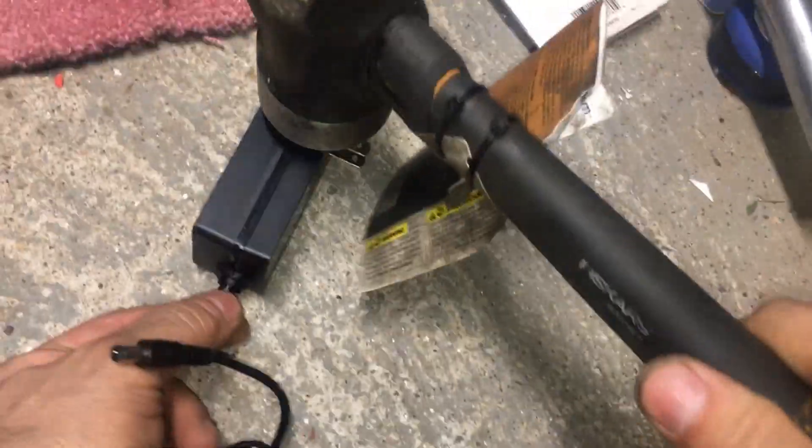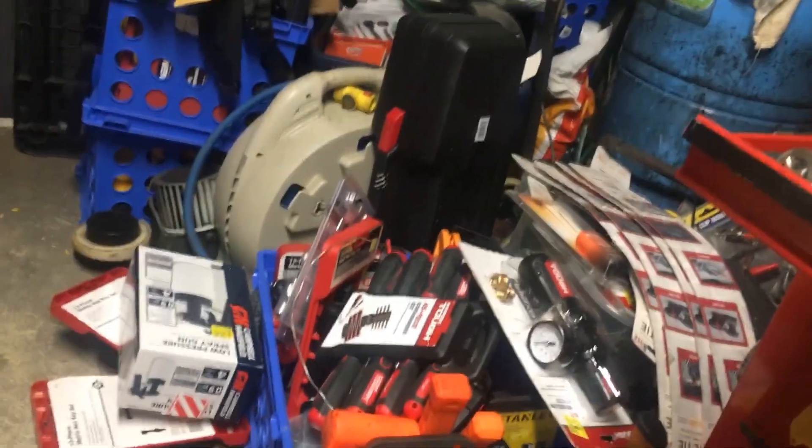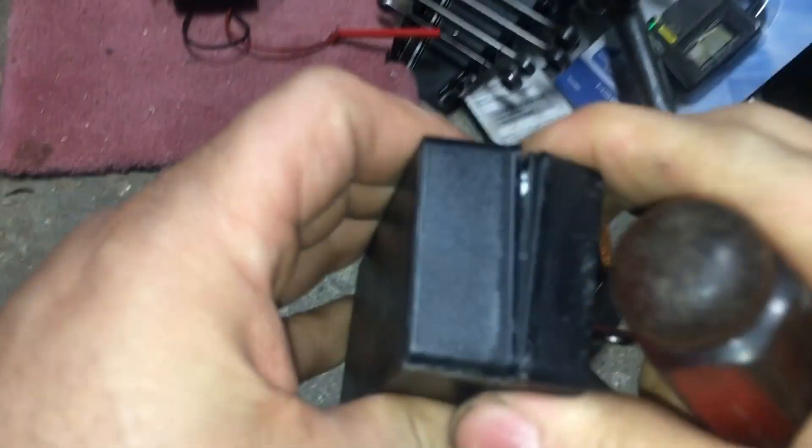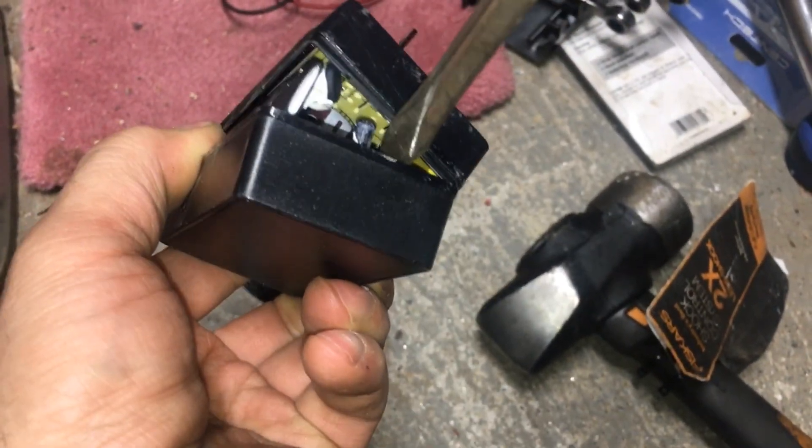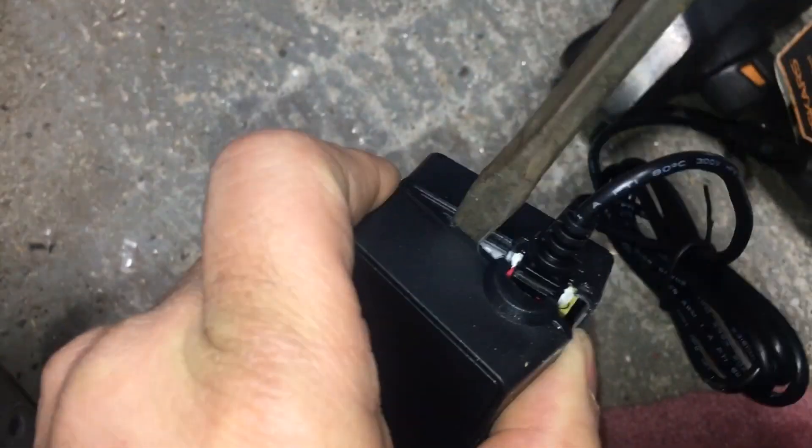There you go, that was a nice crack right there — gave it the full weight. Let's try the other side. Going to get the glue to break on this side, get the little pry tool in there.